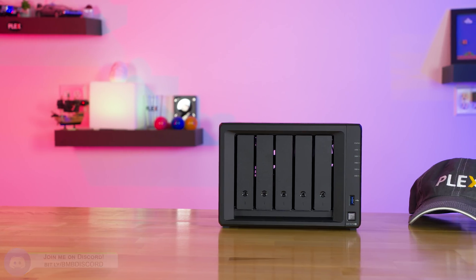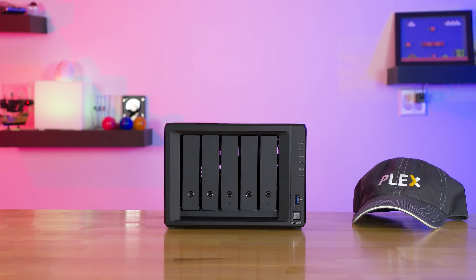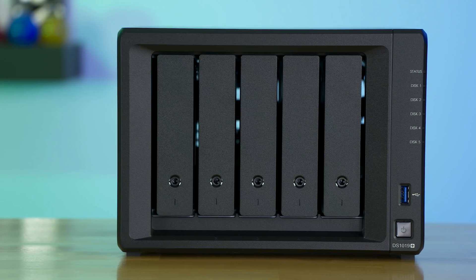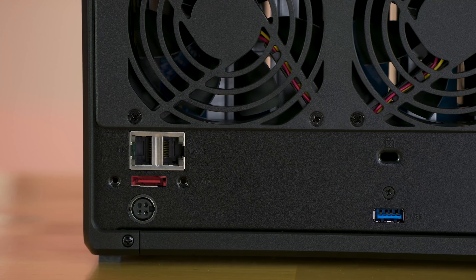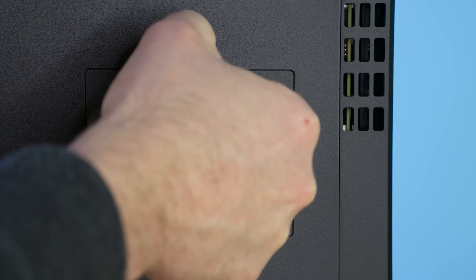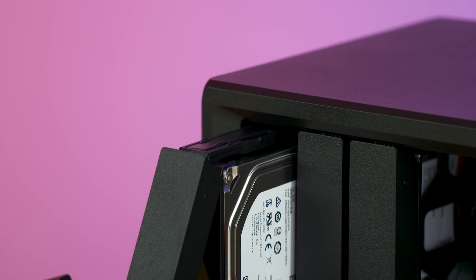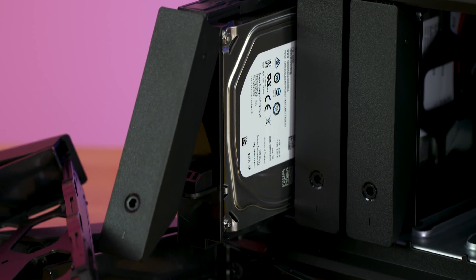Before jumping in, let's cover some of the specs. This is the Synology DS1019 Plus. It has an Intel Celeron J3455 CPU, which is a quad-core 1.5 GHz processor. The unit I have here has two 4GB sticks of DDR3L RAM. It comes with 2GB NICs that support failover and link aggregation. On the bottom you have the option to install two M.2 NVMe SSDs, which can serve as a cache drive when copying data to the NAS. And importantly, it does support hardware-accelerated transcoding with Plex.